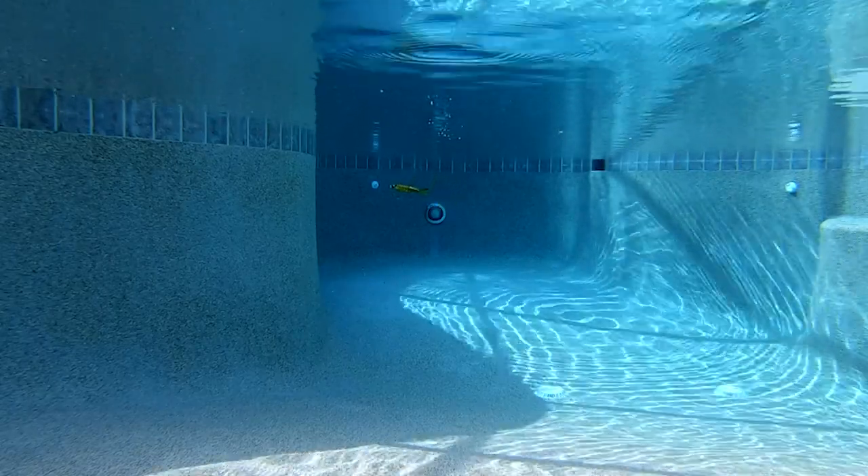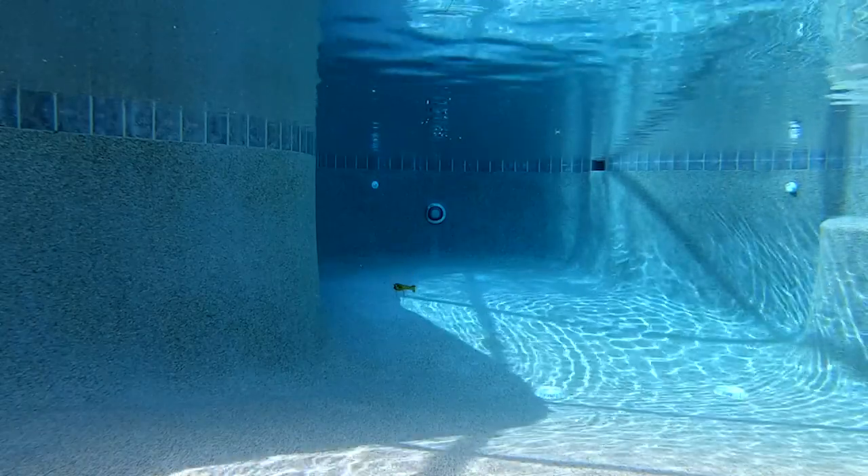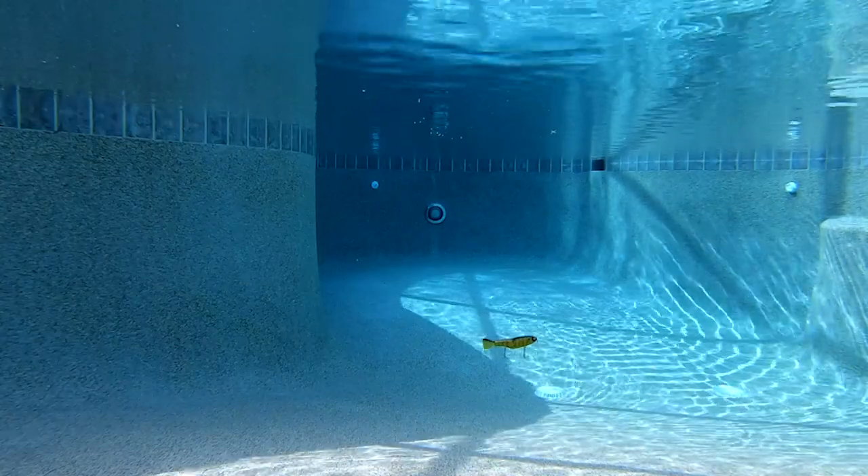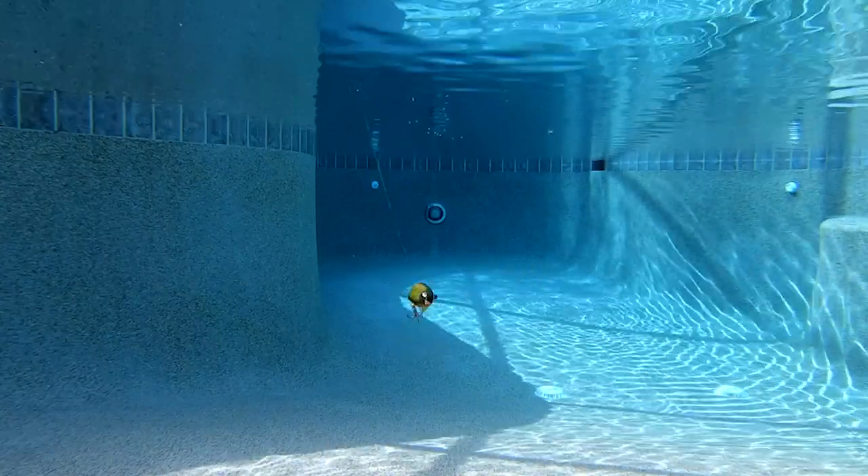Last but not least, this bait does not need a special heavier rod to make it swim correctly. And here's the even better news — the retail price on this lure is $15.99. And that's fantastic for a really good glide bait.